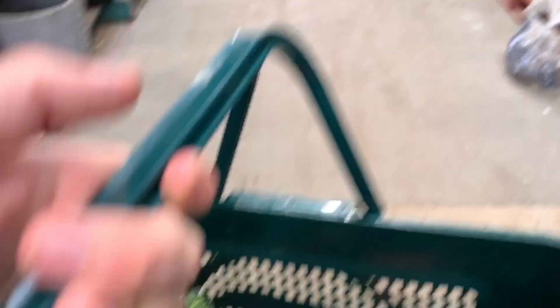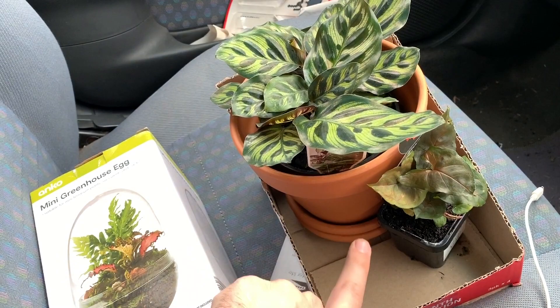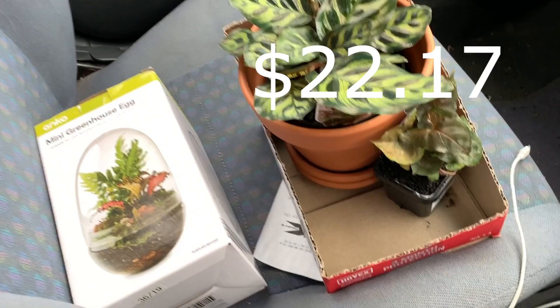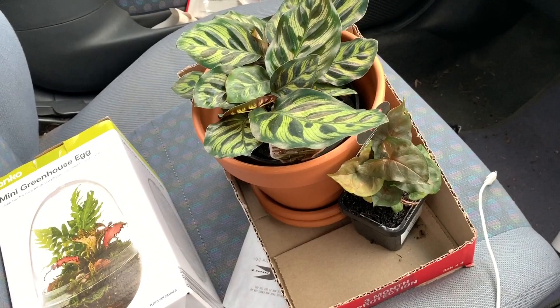So for the egg, the Syngonium, the Colithia, the pot, and one of the saucers — I bought two saucers, but I'm just counting one for this one because the other one is for an avocado tree. The total was $22.17, so we're $2.17 over budget. But considering we've got two contained plants, I'm pretty happy with that. And I decided to celebrate — it's also time to eat, so I got a sausage as well. It's a bit of an Australian institution by now, the Bunnings sausage.